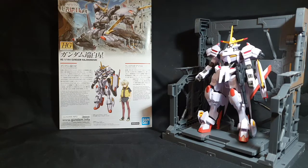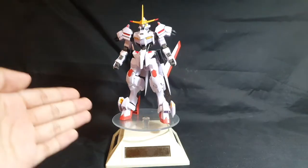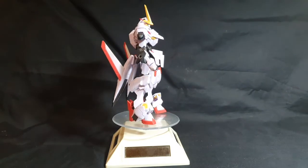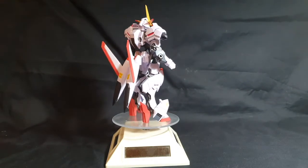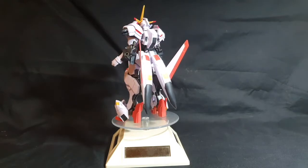Hey guys, Mr. Polo here, and today I'm going to do the review of the 1/144 scale High Grade Gundam Hajiroboshi. Here is the Hajiroboshi itself. It's been a long time since I've built an Iron-Blooded Orphans kit, and as I expected, it's not the usual Gundam thing we've all built at some point.